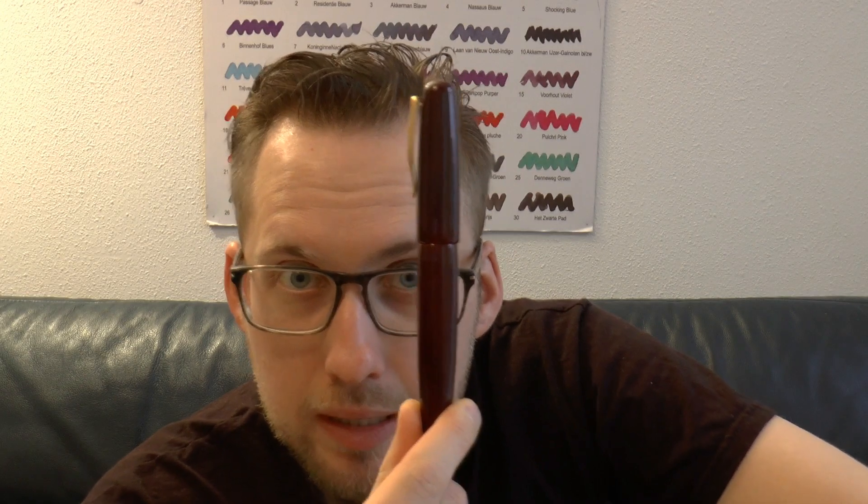Hey there! Today we're going to have a look at what I find a very interesting pen. This is not my pen — this is a pen from Eric. We all know Eric from FB Geeks. He came around and said, here, have a look at this.